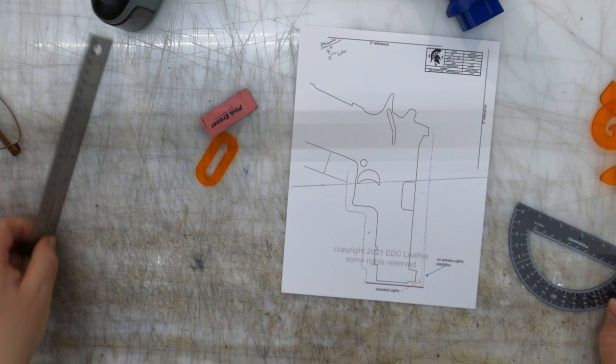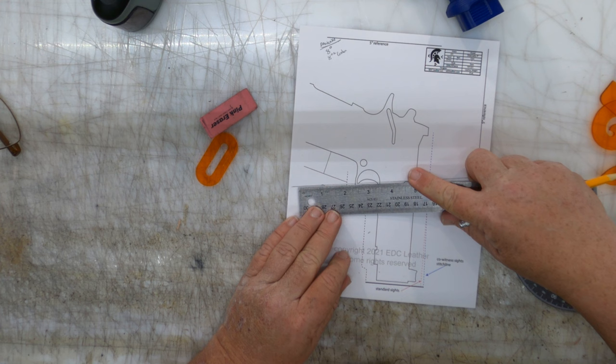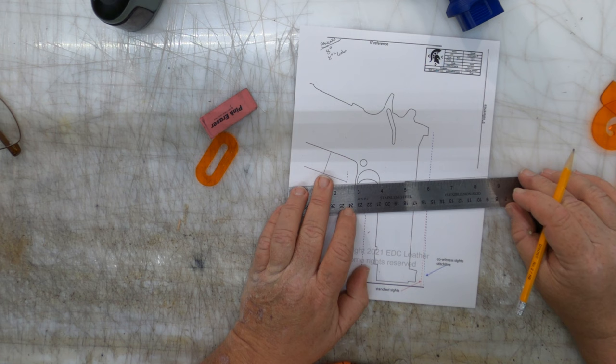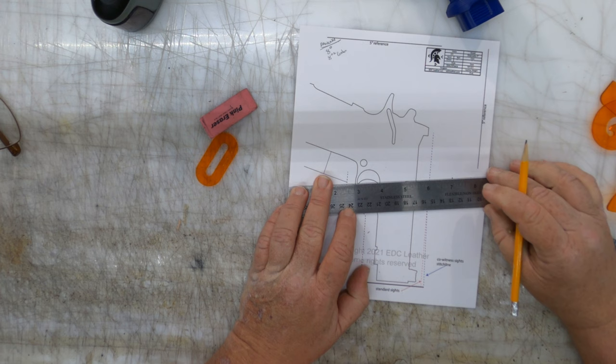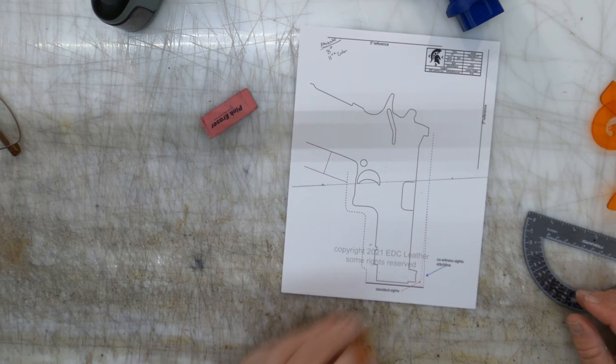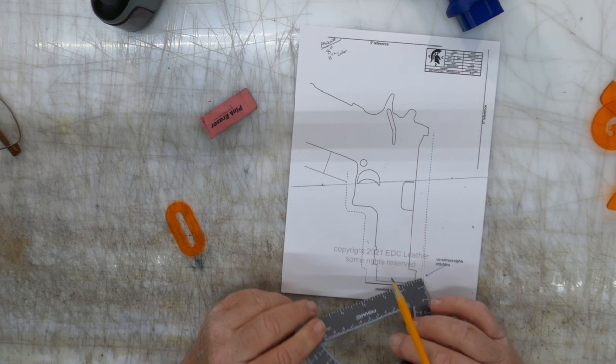The next thing I want to do is use a rule-of-thumb measurement of one inch from each stitch line. There's one inch — now I'm going to come here and this is going to be the placement of the belt slots. Can you adjust them in and out? Absolutely. But I think you're going to find that one inch is going to do you very, very well. The next thing — I see it all the time — guys put down a belt slot and they put it at the same angle as the stitch line.